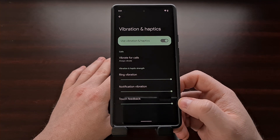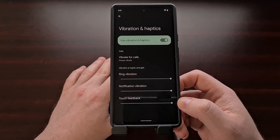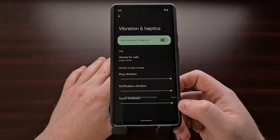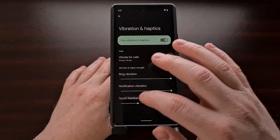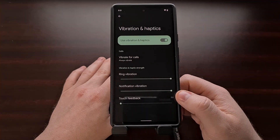Lastly, we have a slider for touch feedback, and this is going to be anything from touching the user interface or even keypads. Again, we can just adjust this by using the slider right there.